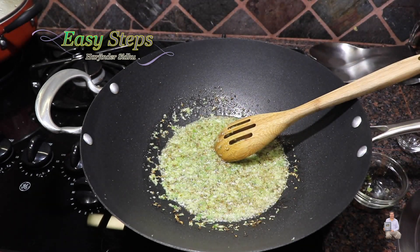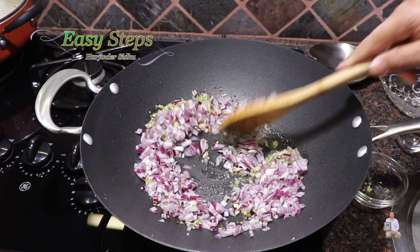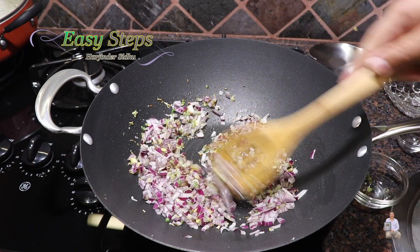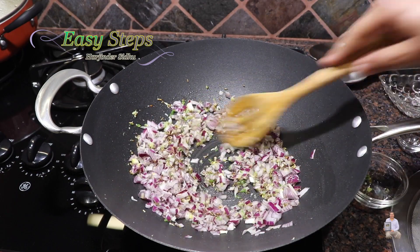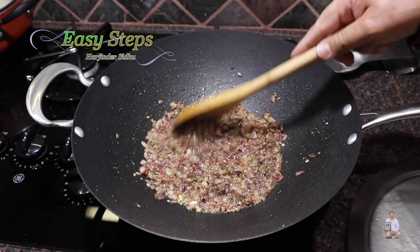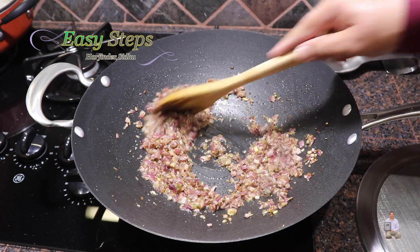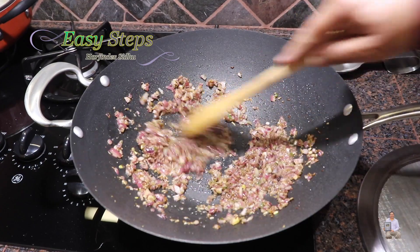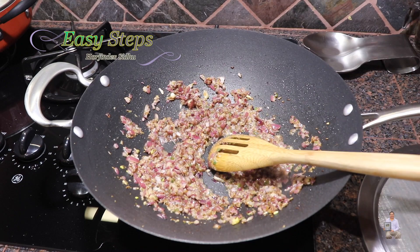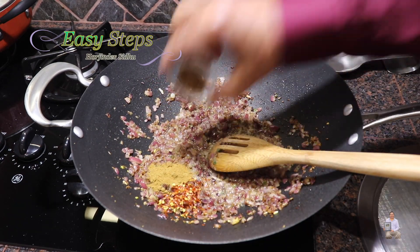Bring the onion in and keep stirring. We're going to keep cooking until the onions are nicely transparent and translucent.